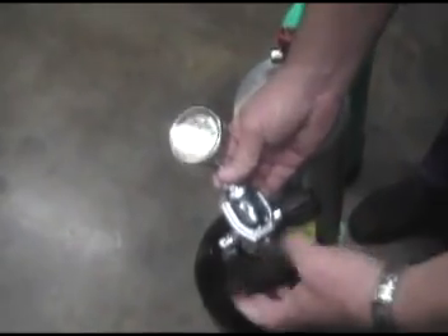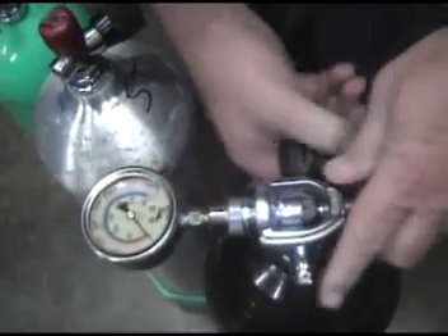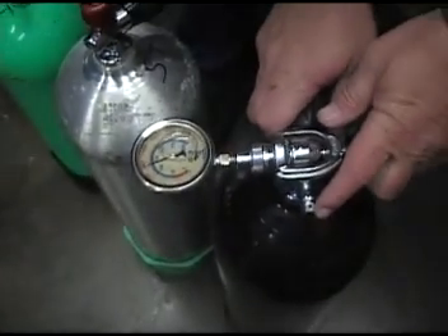Another way to do it is just use a pressure checker. But most people don't have one of these things kicking around. Dive shops have them all the time so they can test tanks. You can turn it on and see how much air is in the tank, but you probably don't want to buy one — they're about $75. Not only that, you don't have to buy one because you've got a couple of built-in pressure checkers.